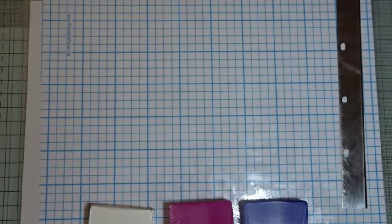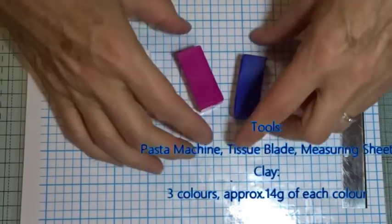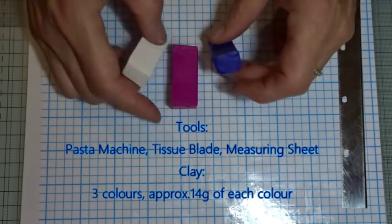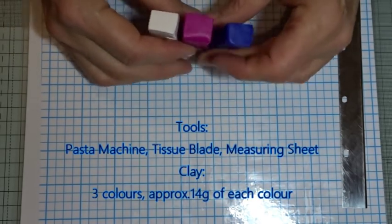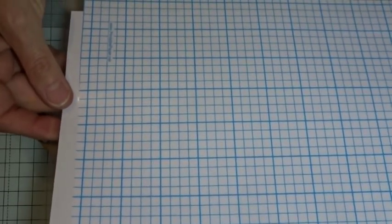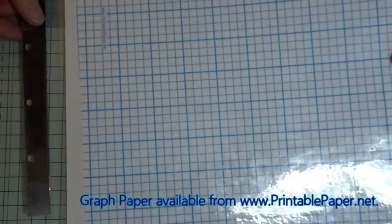As I said, a very simple Skinner blend cane. So all we need are three colours of clay. I'm working with Primo today but any brand of clay will work well for this technique. I'm using a quarter of each pack, so about 14 grams of each block. You'll also need a tissue blade and some downloadable free graph paper which I've laminated, available from www.printablepaper.net — I'll put the link in the description below.